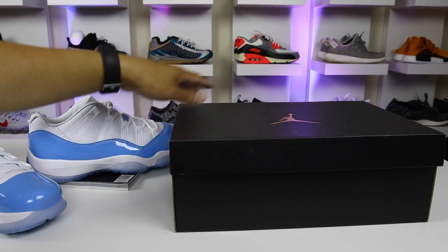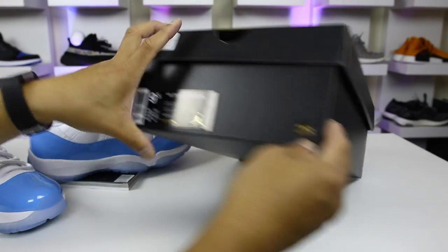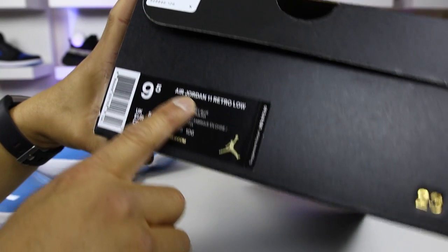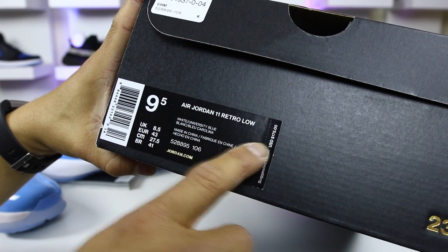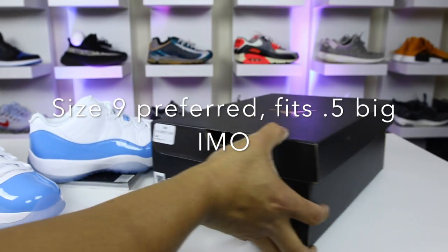First up we will take a look at the box. You can see just a gold foil Jumpman here down in the corner. You open the box up, you have the 23 paper and the tag. Air Jordan 11 Retro Low, and it says White University Blue. Retail is $175. I went true to size which is my 9.5, and that fits me perfectly fine on these.